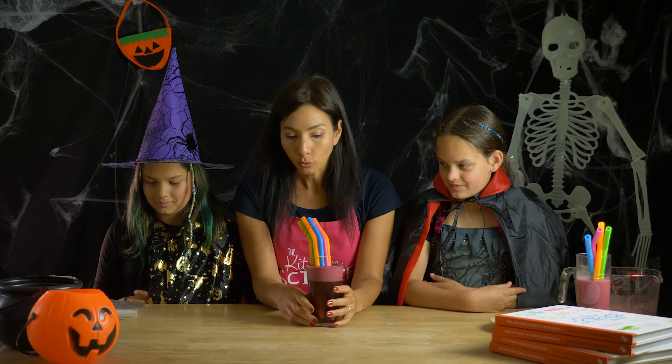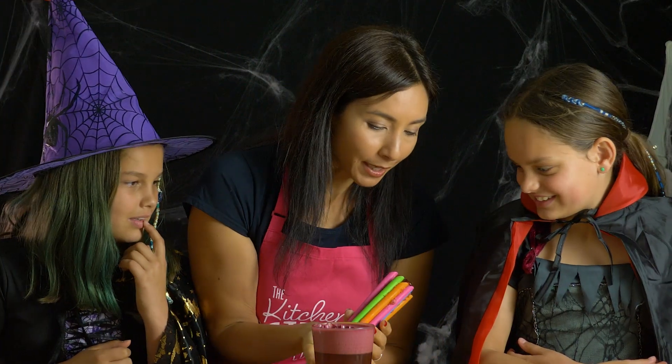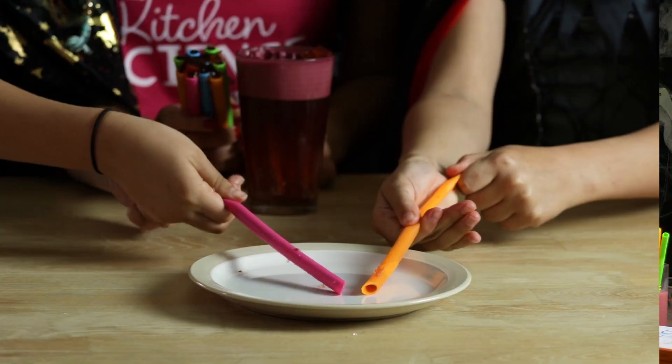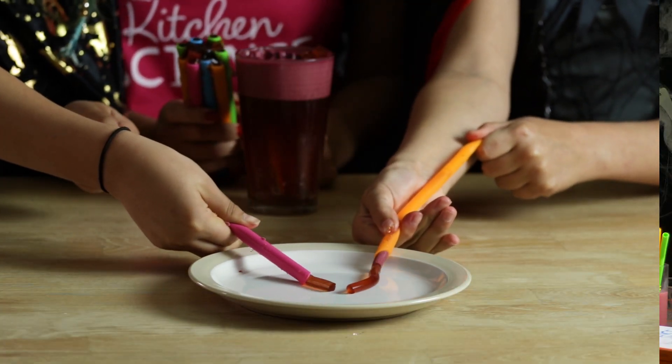Luckily, we've made one earlier. Now we need to get these straws out. Pull them out and you can see that the jelly has filled the straws. We're going to try and squeeze them out — see if you can squeeze them out. There we go, there's one worm! Yuck.